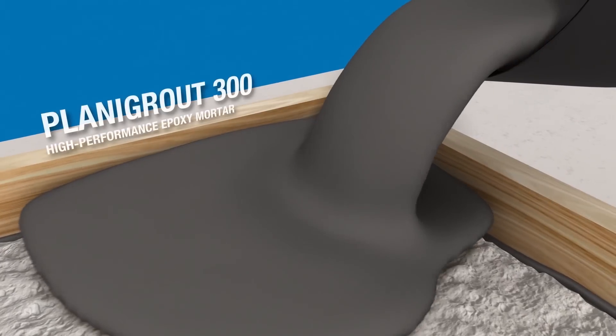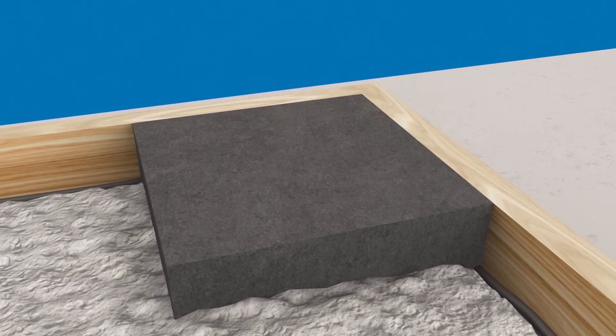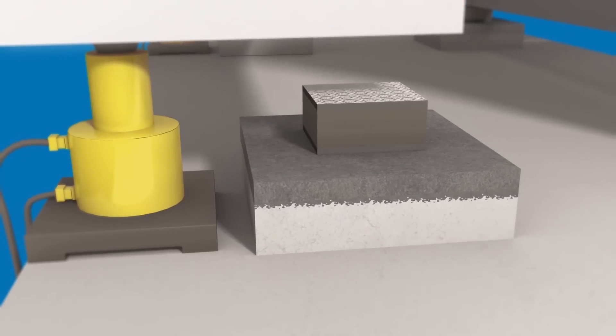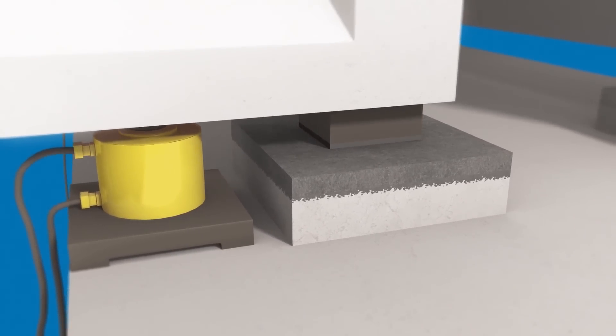The reinforced concrete bearing element is repaired by pouring Planygrout 300 into the formwork. After removing the formwork, a new rubber support is placed. Work is completed by lowering the deck back into place.